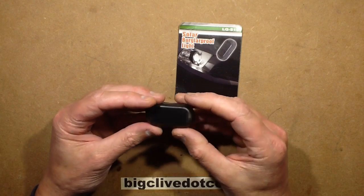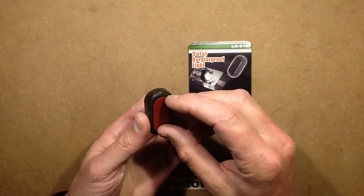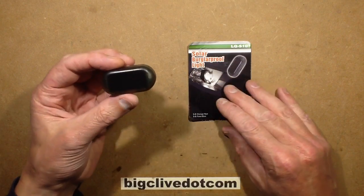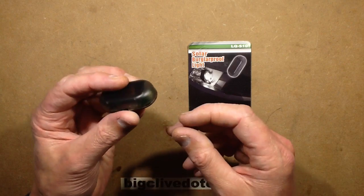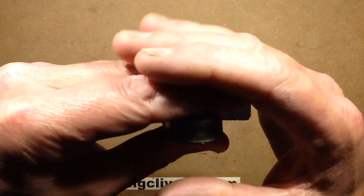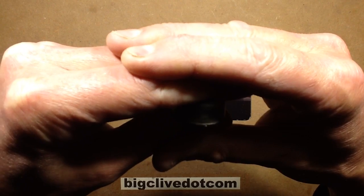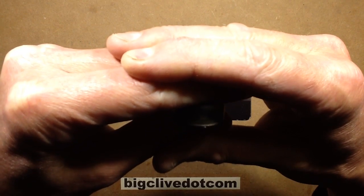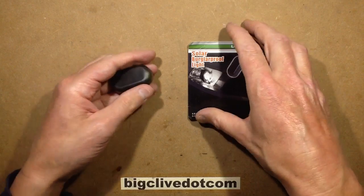This odd little device from eBay is what's called a solar burglar-proof light. The idea is it's got a self-adhesive pad you stick it on your vehicle, it's got a little solar panel on the top and a blue LED tucked to the end of the battery inside. At night time when it gets dark, there it goes — you've got a little blue light inside that flashes as if you've got an alarm system in the vehicle.